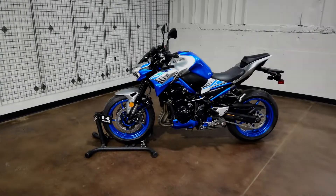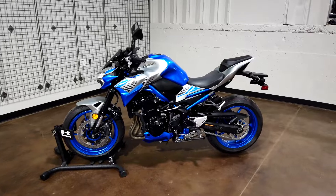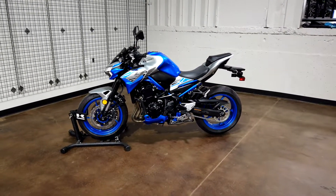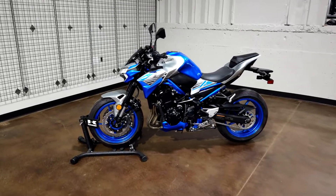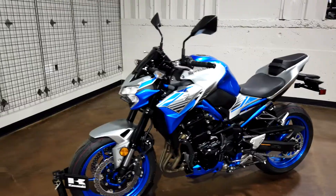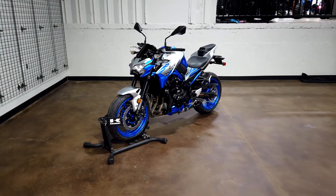What's going on guys, welcome to another walk-around video of this 2020 Z900 in the candy plasma blue metallic matte fusion silver. Let's get into it and check it out.